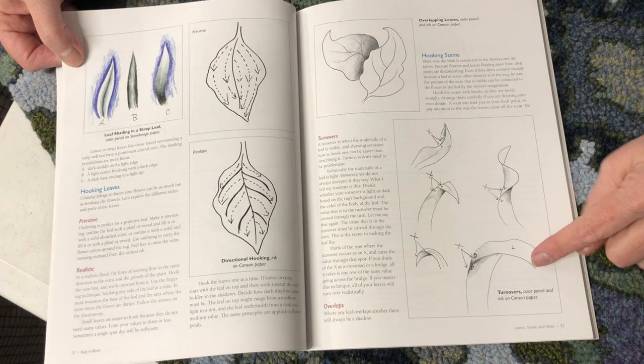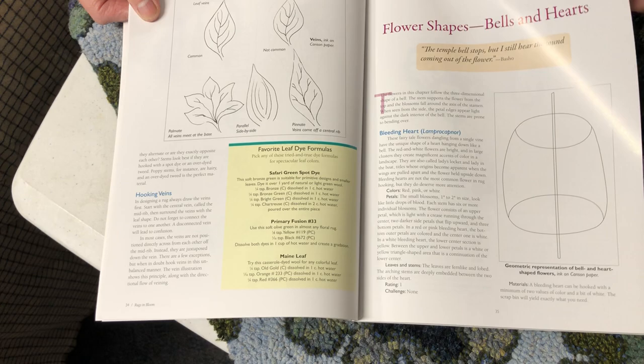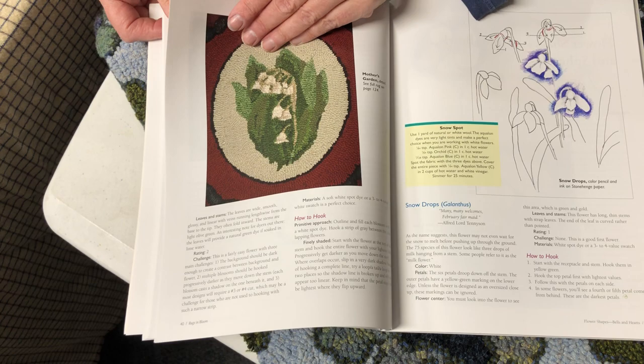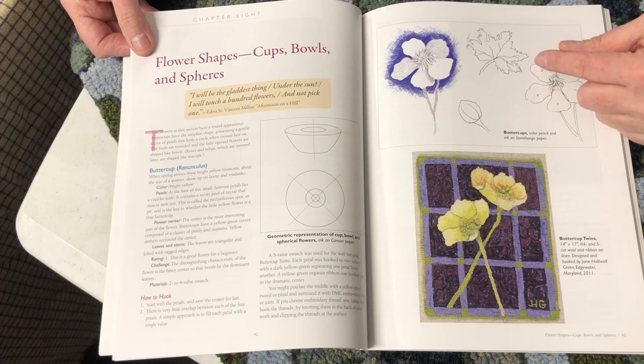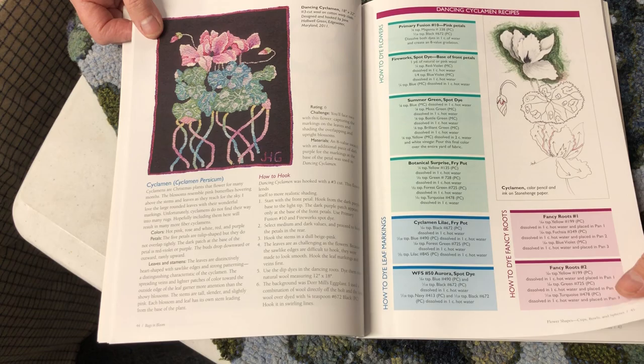Here are turnovers and many different turnovers — I know many of you have trouble with turnovers. Great diagrams. Here's a bell-shaped, here's the heart-shaped. The knowledge is just there. My favorite lily of the valley is there, and you can see how it's shaded, how to hook it. I like that she gives you examples and color examples and then shows you the technique. More spot dyes — how to dye fancy roots, how to dye leaf markings.